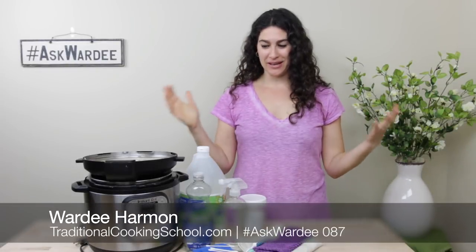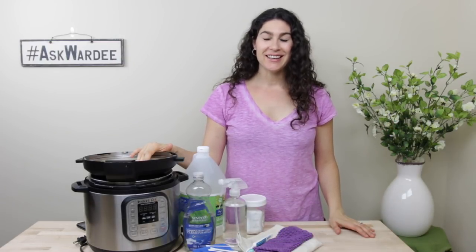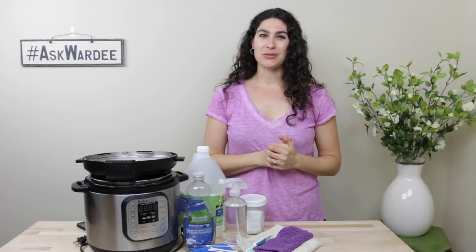Hi, everyone. I'm Warty. Welcome to Ask Warty. We are talking about your Instant Pot today and how cruddy it can get. It's a pain when you pull it out to make something and you find that it's dirty from the last time. So today on Ask Warty, I'm showing you how to clean your Instant Pot, but most importantly, how to do it easily and naturally so that when you pull it out again to make dinner, you will actually be able to just make dinner and not have to clean it. I'm Warty from Traditional Cooking School by Gnaufklins, and this is the weekly show where I answer your questions about traditional cooking.